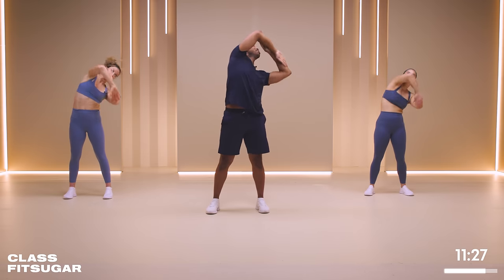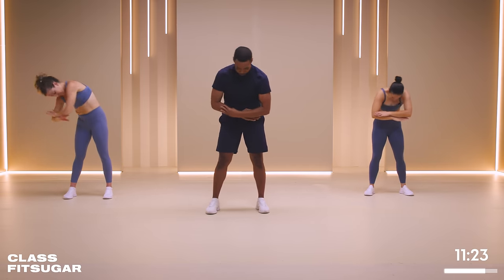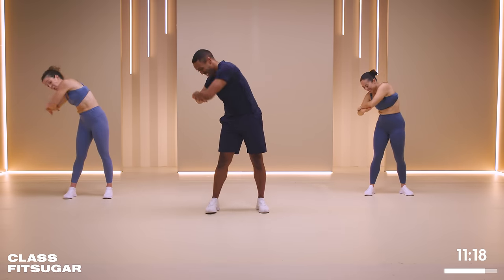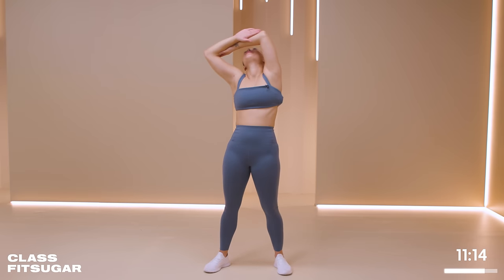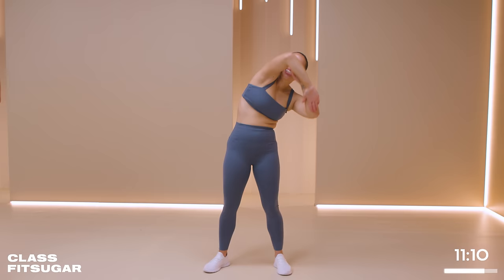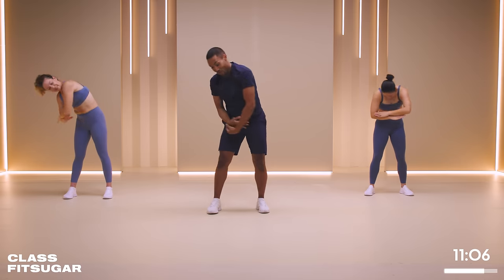I need about 20 seconds here. I'm kind of sweating from mobility. A little delto burn, shoulder burn. And rest.